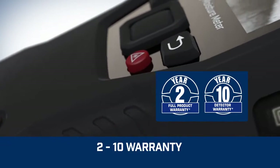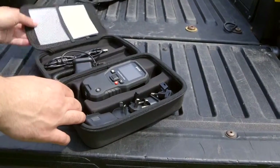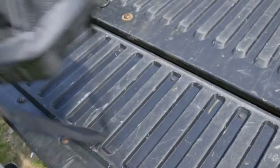Built tough and backed by our industry-leading warranty, the MR160 can serve as your go-to troubleshooting tool right out of the box, or be the perfect sidekick to any high-resolution thermal camera you already own.